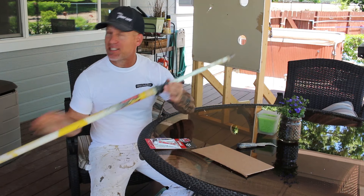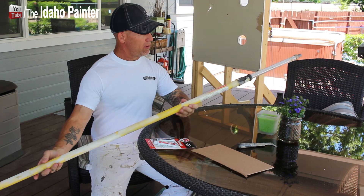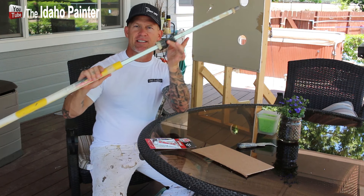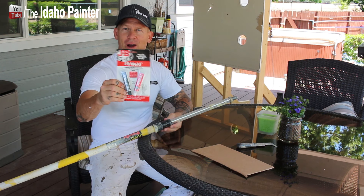Today I'm going to be fixing one of my extension poles. These things are really expensive — this is an 8 to 16 foot extension pole. It's really expensive and it broke. It's got a crack right here so the thing just slides right off. It's not supposed to do that, and I went down and picked up some JB Weld.